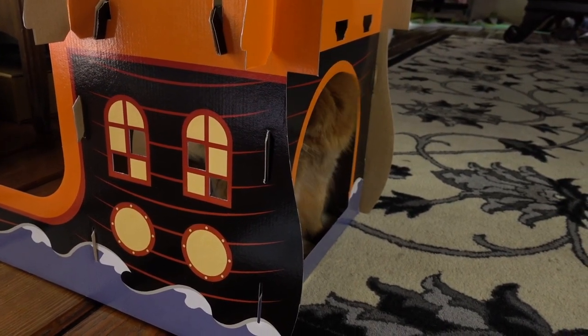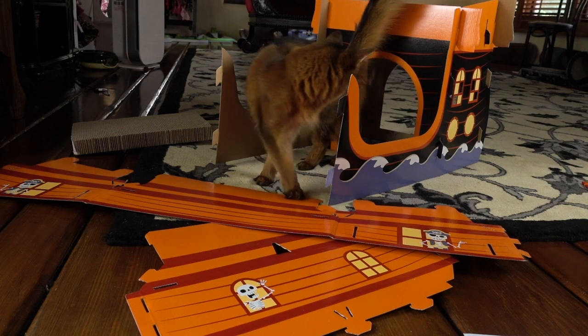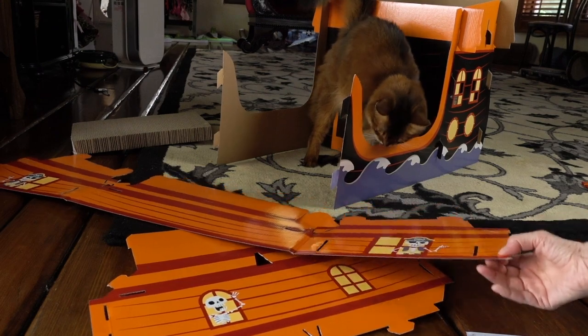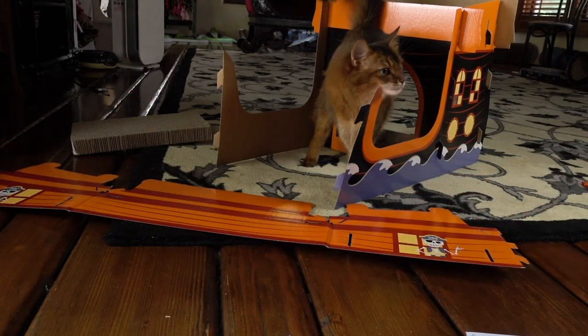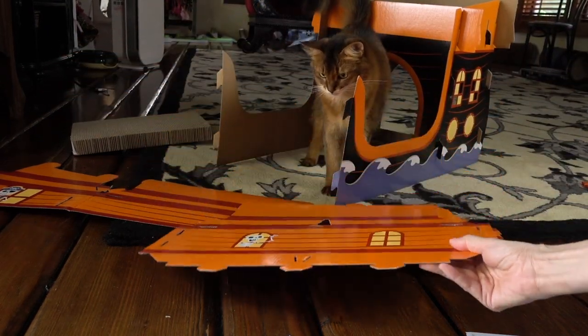She likes it already, so that's promising. Okay, so the next part is these pieces right here and I think they're supposed to go up over on top of here or something. I'm not quite sure — I'll figure this out.